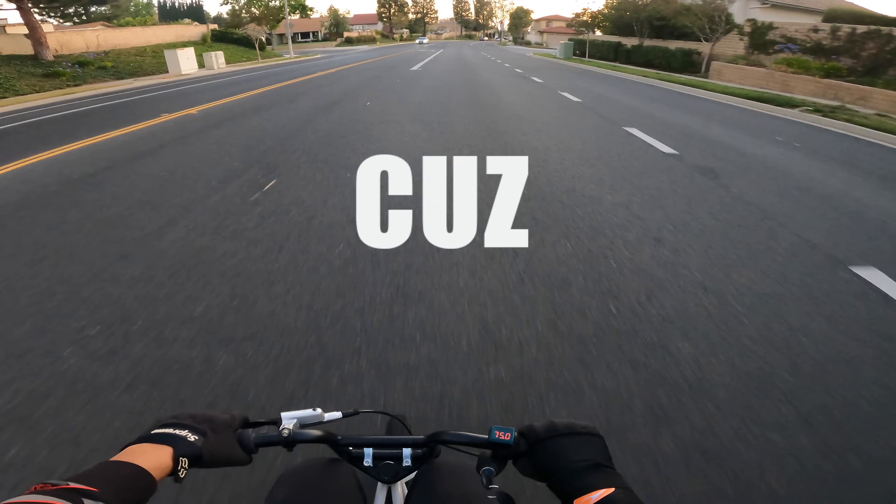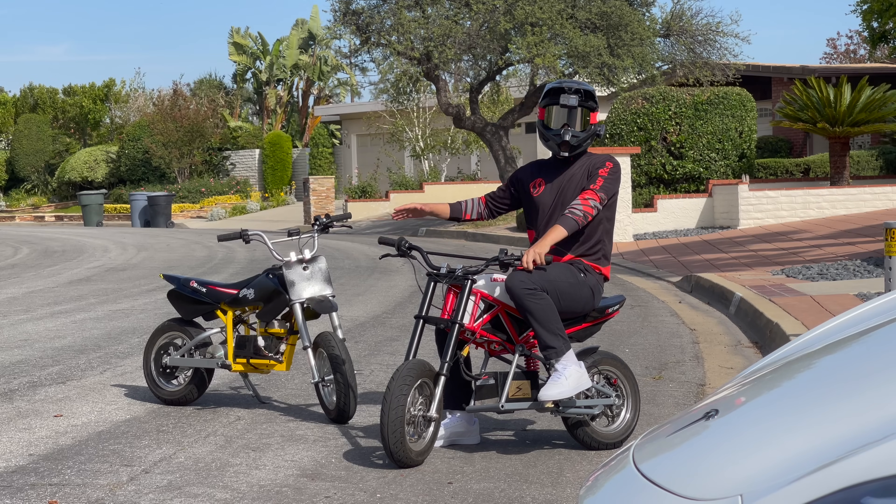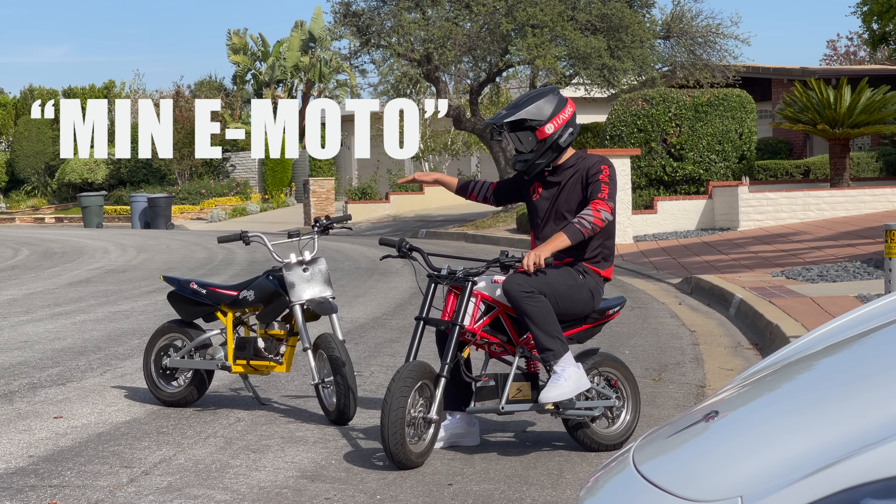It's dangerous though — we learned that the hard way. Just because it's small does not mean it's not dangerous. That's what she said. Look, you've seen the mini motos, these little bad boys.